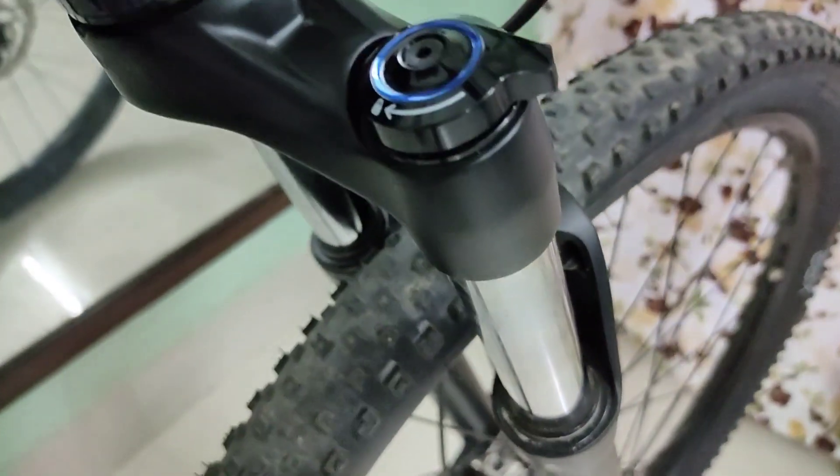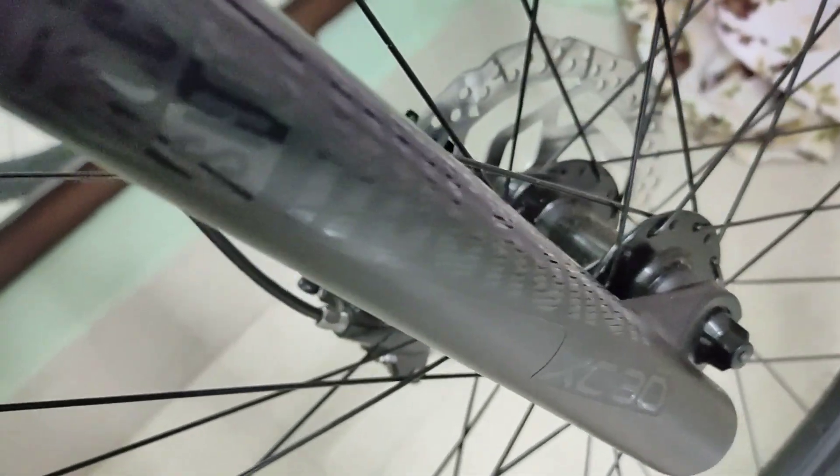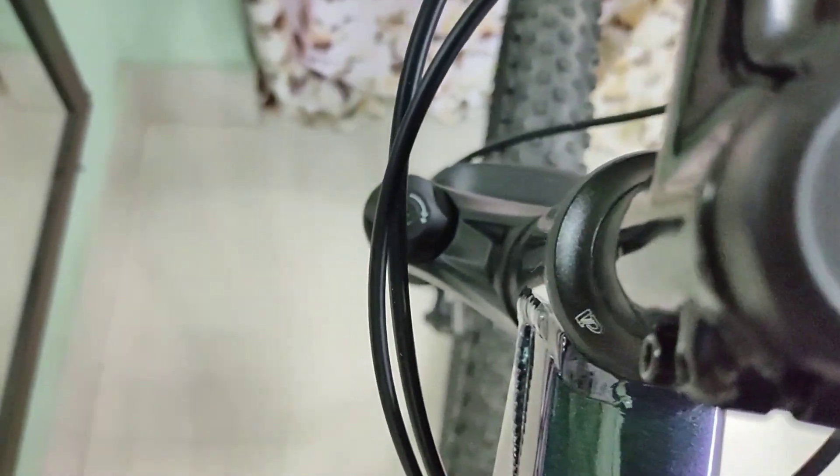The Rockshox fork with 30mm stanchions and 100mm travel works well. It has a turnkey lockout system and a preload adjuster, and it's a coil fork. I'll show you the fork's performance later.